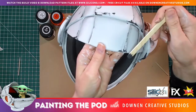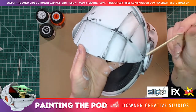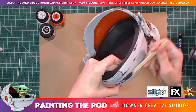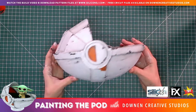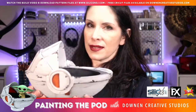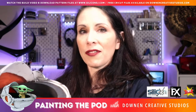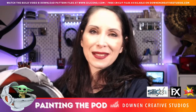I'll also add some scrapes — let's say this thing has been opened one or two too many times. I am so happy with the way this came out. I really hope you picked up a few tips and techniques you can use on your own Baby Yoda pod, or whatever prop or costume you're making that could use some weathering and paint chipping.